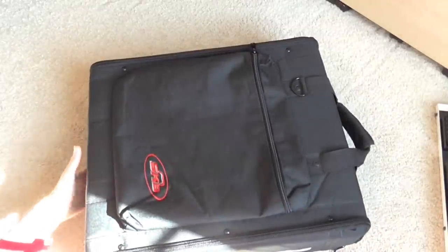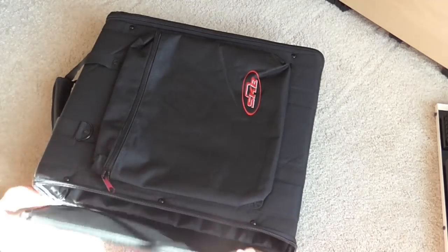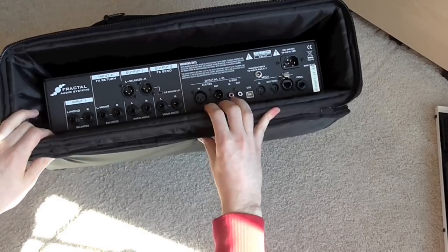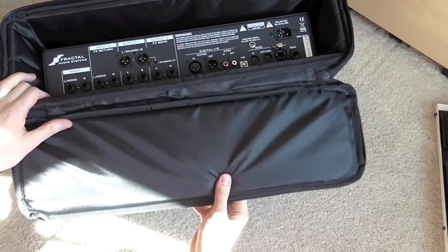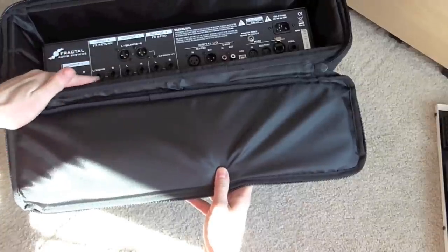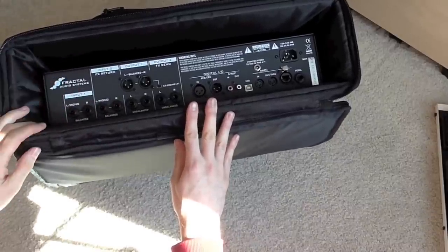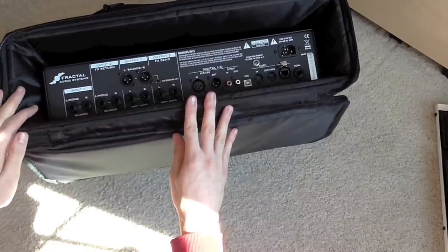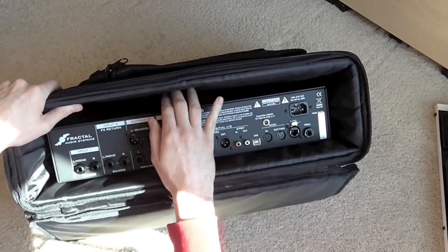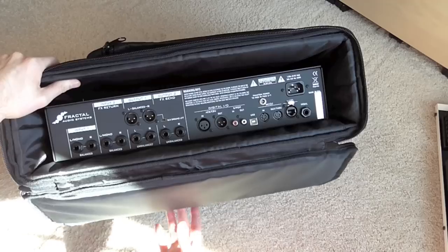If we open up the back, again, plenty of clearance. It doesn't seem quite as much padding on the back, but you have enough clearance where I don't think it's going to be a big issue. None of these cases I would keep anything plugged in the back just because there's not a lot of clearance, even though this one has the most — unless you're getting right-angle cables. I wouldn't want cables knocking around when I'm transporting it. The other interesting thing about this case is there's a lot of room on top, which will be good for heat and air circulation.